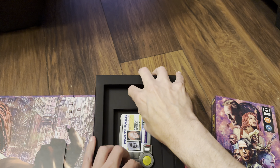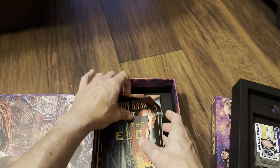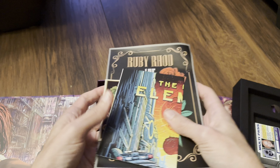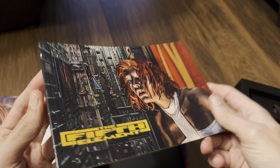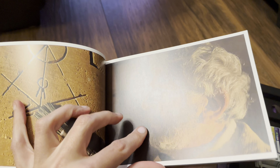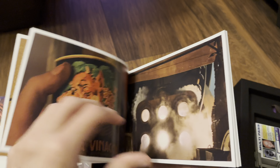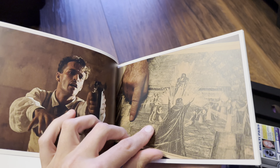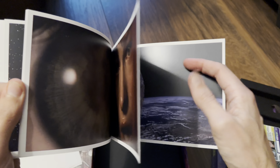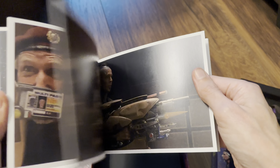This slides out and underneath we've got some goodies — put them upside down so we can go back in the same order. So we get a photo book. The photos are a matte finish, they're not glossy.